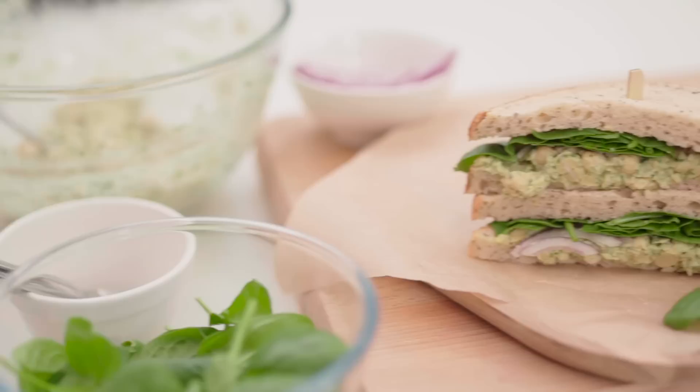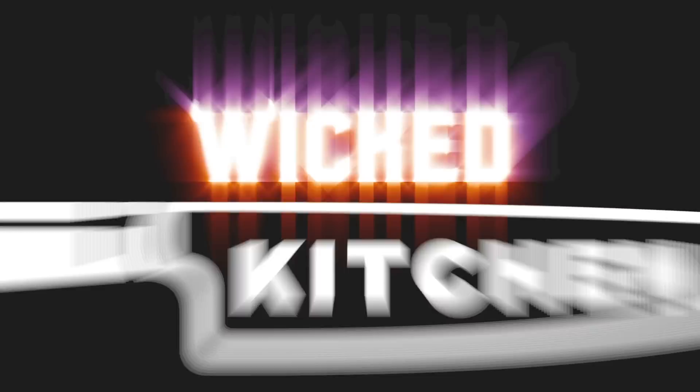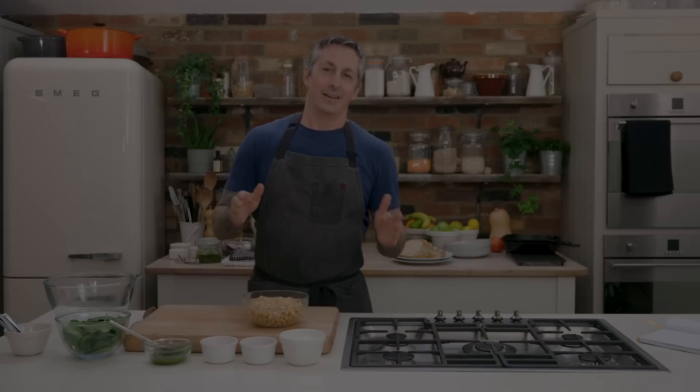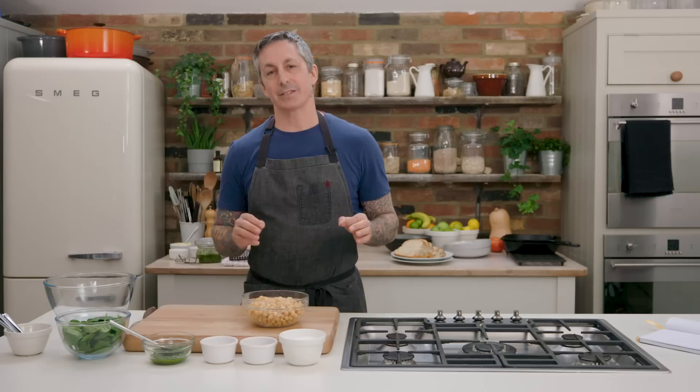This is probably one of the most simple lunches and sandwiches you could possibly make, using chickpeas — wicked high in protein and just super simple, easy, delicious. If you're looking for plant power, this is amazing. Welcome back to the Wicked Kitchen. Today we're going to be making an amazing pesto chickpea sandwich — vegan, just like a chicken sandwich without the chicken.